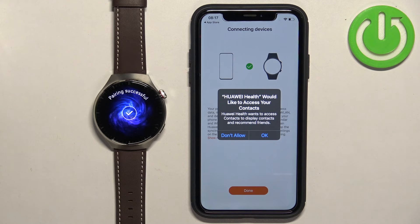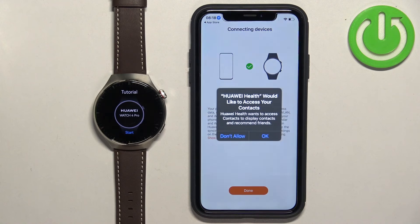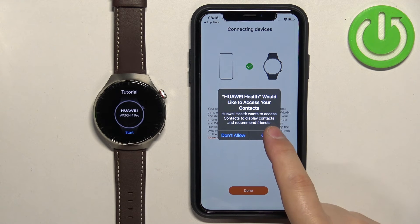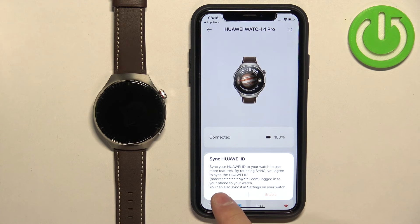Here you can allow access to contacts if you want to use your watch to make calls and similar. You also have a pop-up about location permission, which is useful if you want to track routes for cycling, running, and similar activities. If you'd like to do that, tap on Allow. If you want to use your watch to call, tap on OK to allow access to contacts. Then tap on Done and tap on OK.